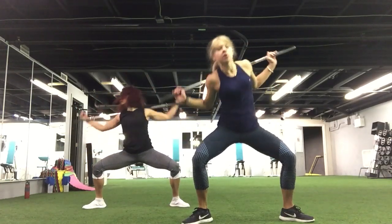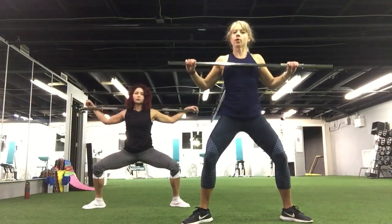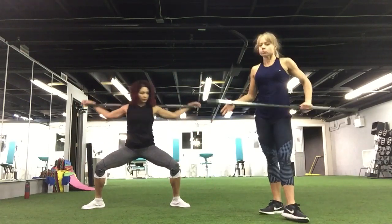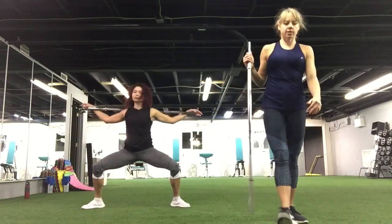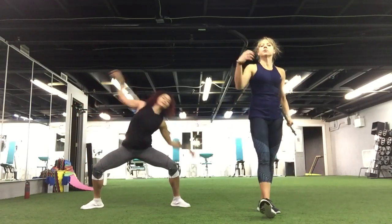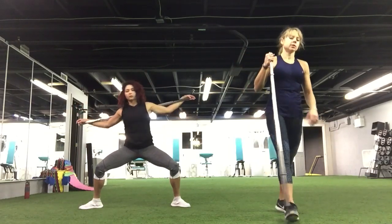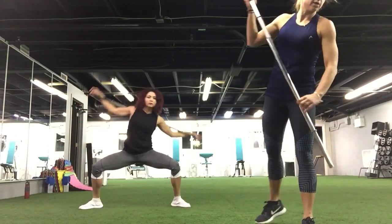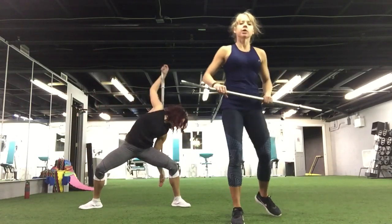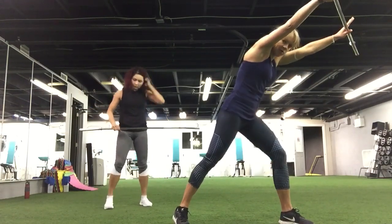Ten more seconds for this move. Good job. Keep your arms straight. Don't use your back — don't move forward or back, just keep it stable. Three, and two, and one. Now we're gonna turn your feet outside. Keep the bar behind your back. Plie squat, and then get a crunch side to side. Exhale.